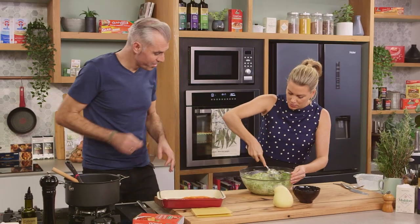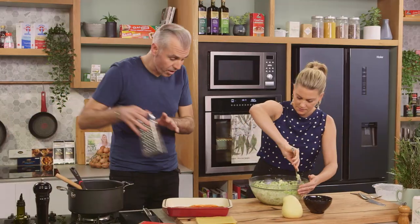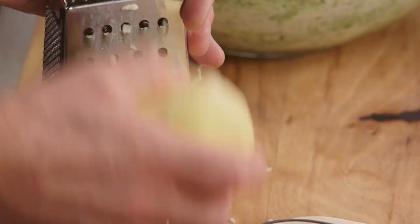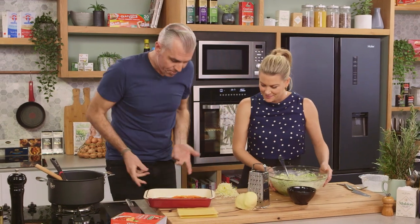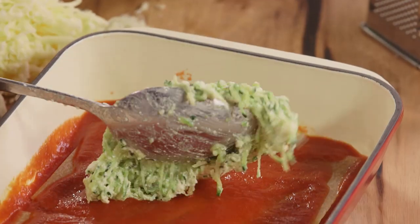Should I season this with a little more salt and pepper? No, it should be fine because we've got parmesan and mozzarella that I need to grate. So you've got lots of creaminess, lots of richness, and the salt obviously from the cheese. I did give a little bit of seasoning to the zucchini. Zucchini mix next — just spread it nice and evenly over the tomato.